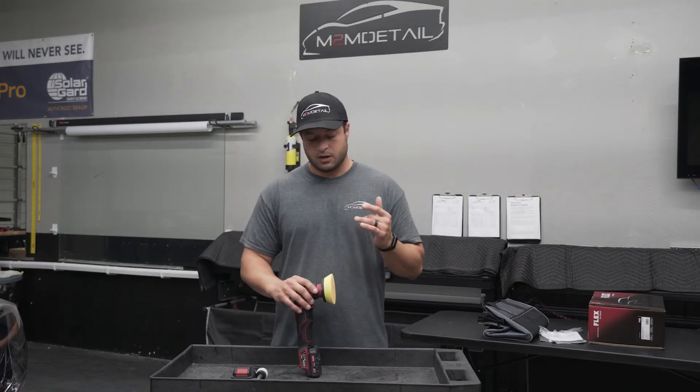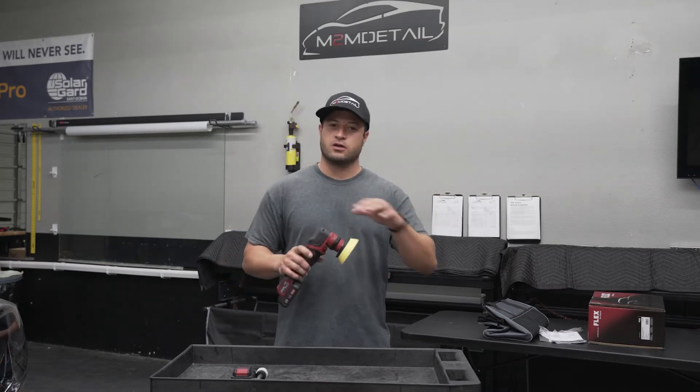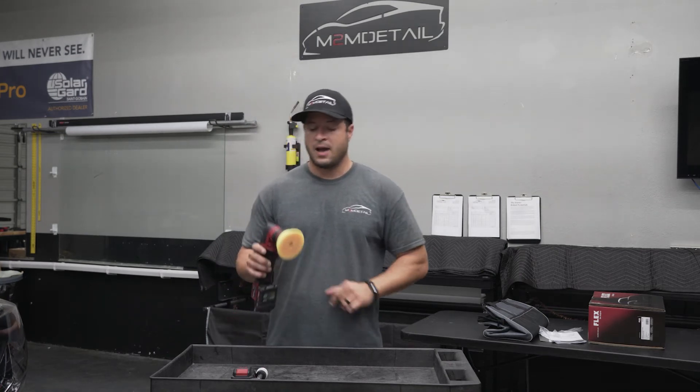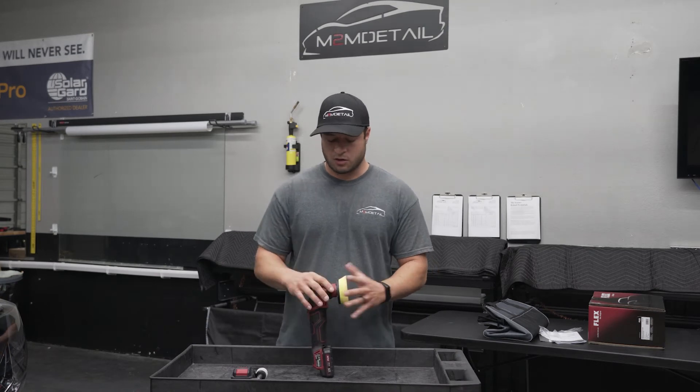If you guys use something like the Rupes Hybrid, this one is a lot bulkier — it's not going to get into those tight areas like the Rupes could, because the Rupes has that long neck with a little spout coming out. This one is kind of bulky compared to that. But power-wise, this thing is a monster — it's way stronger and spins harder.